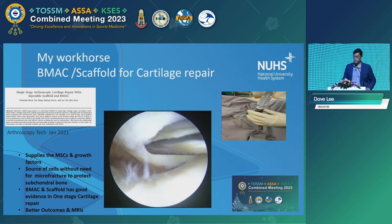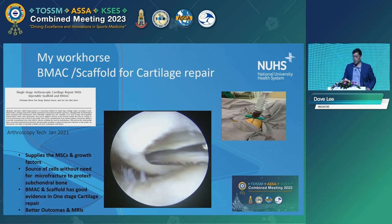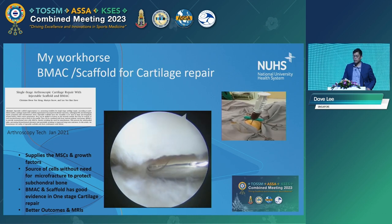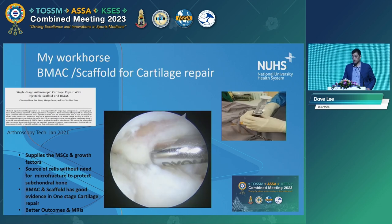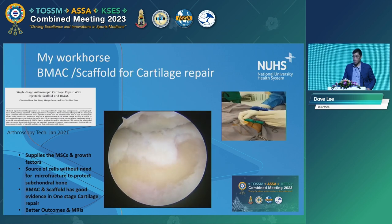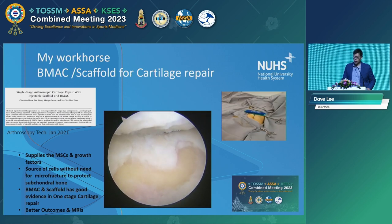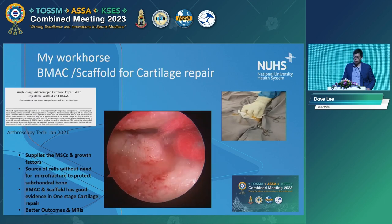Solid scaffolds — I think that was covered with the use of a hyaluronic scaffold, Hyalofast, or in other cases a porcine collagen scaffold, Chondro-Gide. And injectable scaffolds — there are also collagen-based scaffolds as well as hyaluronic-based scaffolds. This is an arthroscopic video showing a trochlear lesion, fairly large, as well as a lesion on the patellar side.